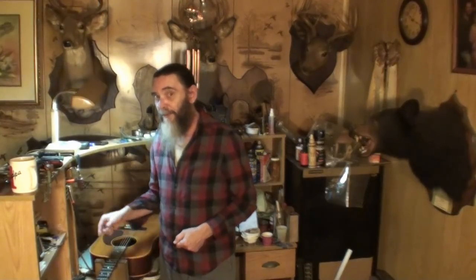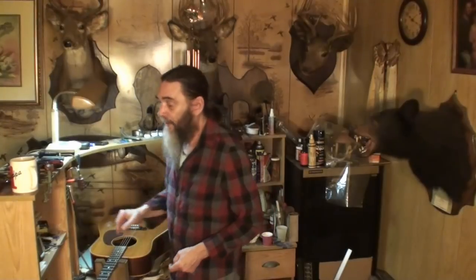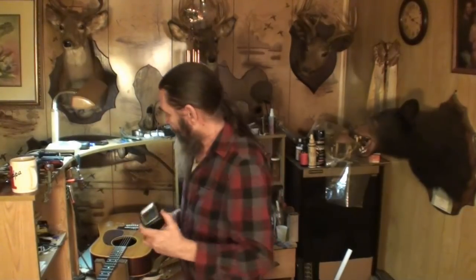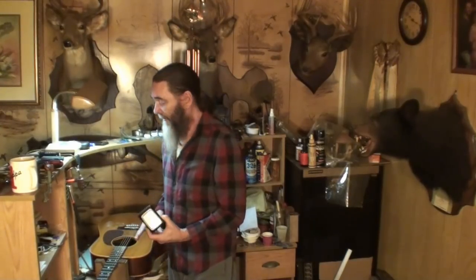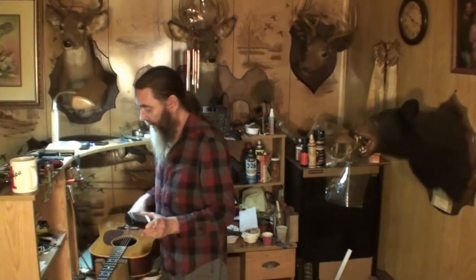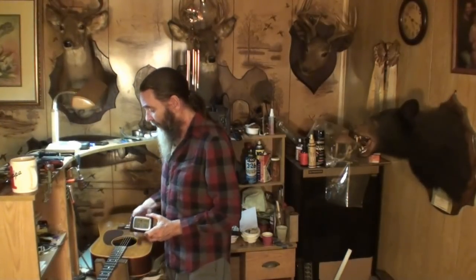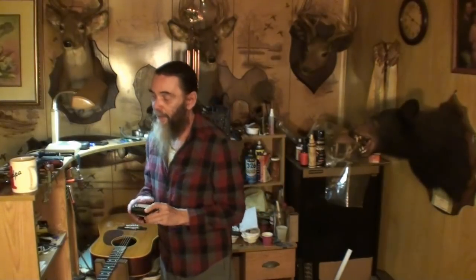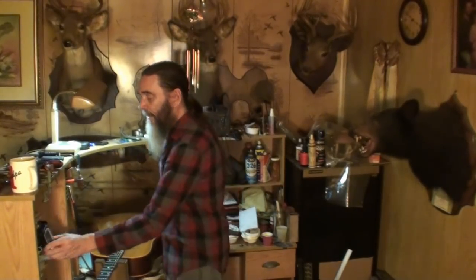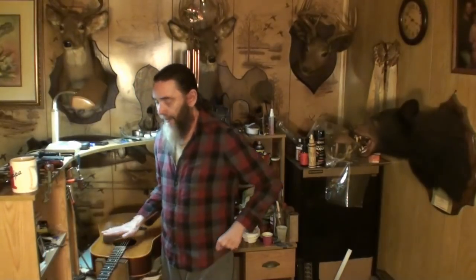Make sure the guitar is properly humidified — 45 to 55 percent. If it's an acoustic guitar, take one of these, stick it down in the sound hole and cover the sound hole with something that will not absorb moisture. Leave that about 48 hours, come back and read it and you'll get a good idea what the moisture content in the wood of that guitar is. If it's an electric guitar, put one of these in the case with it, shut the case up, and leave it in there 48 hours or longer. Make sure your guitar stays between 45 and 55 percent when you put it in your case.